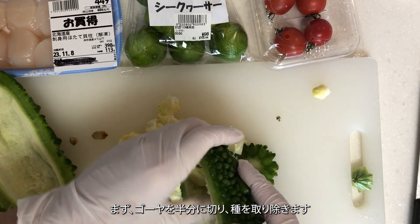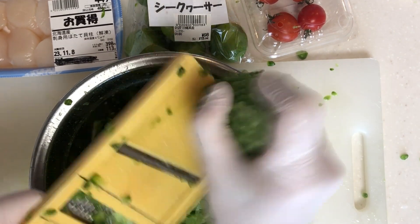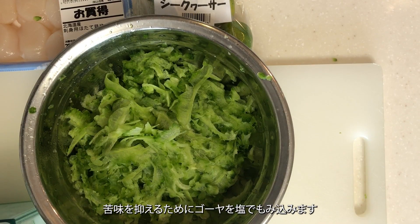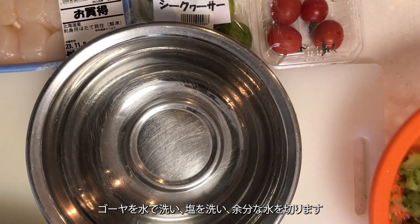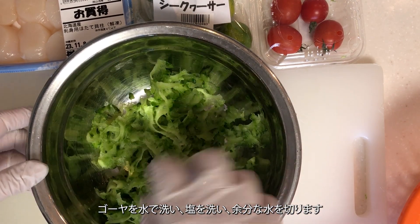First, cut the bitter melon in half and remove the seeds. Slice it thinly using a slicer. Massage the bitter melon with salt to reduce bitterness. Rinse the bitter melon with water, wash off the salt, and drain excess water.